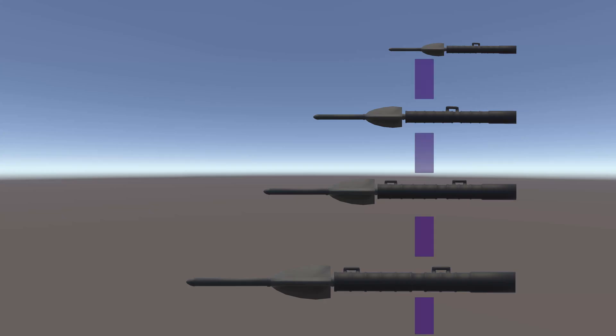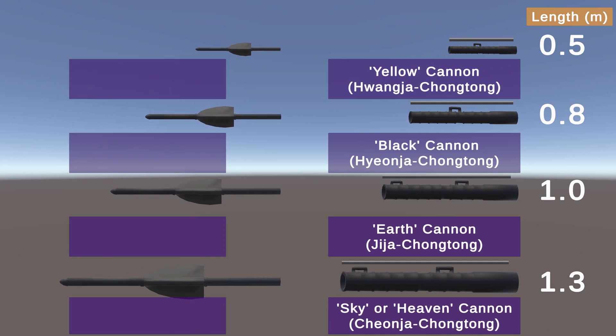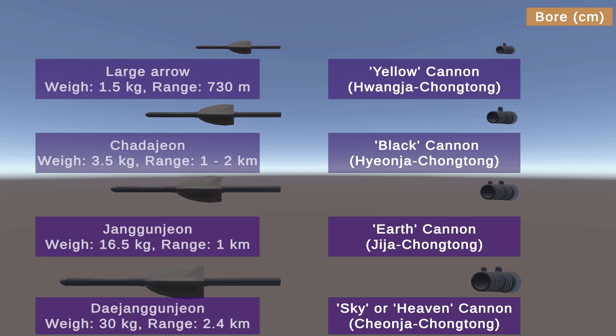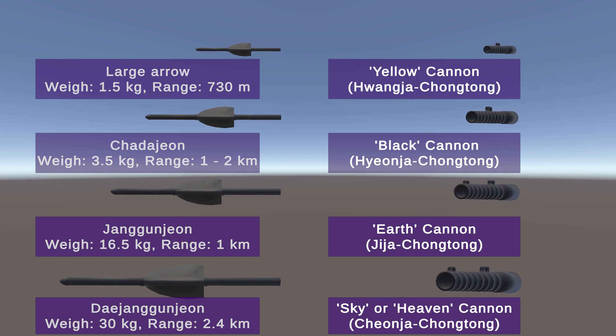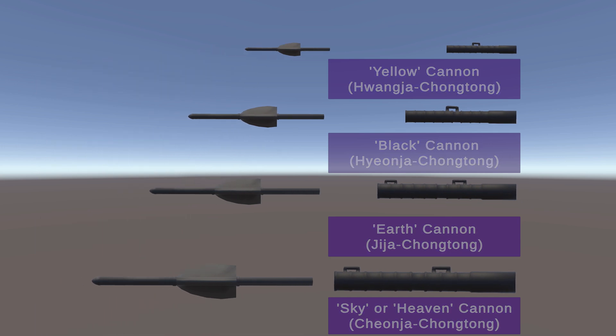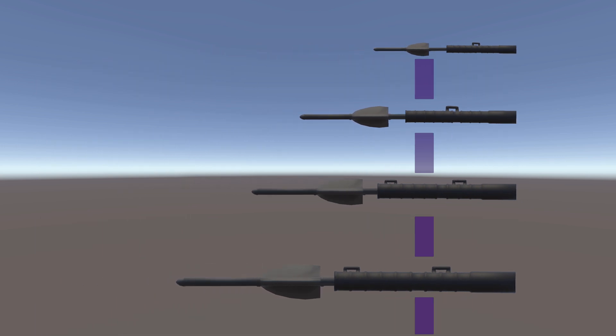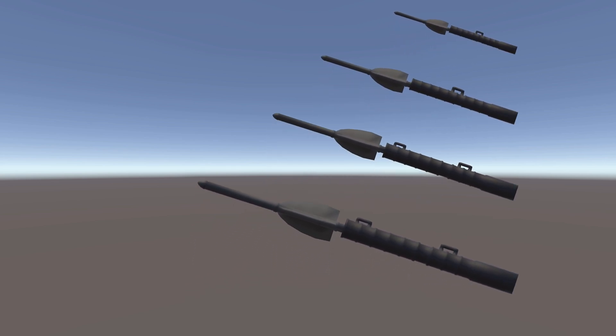The turtle ships carried several varieties of cannon, named Heaven, Earth, Black, and Yellow. Heaven was the largest cannon with the greatest range and the most common on the ships. Earth was a smaller cannon, and Black and Yellow were smaller still. Wangu, a kind of mortar which fired stones or shells with a radius of 20 centimeters, was also used by the Korean Navy.